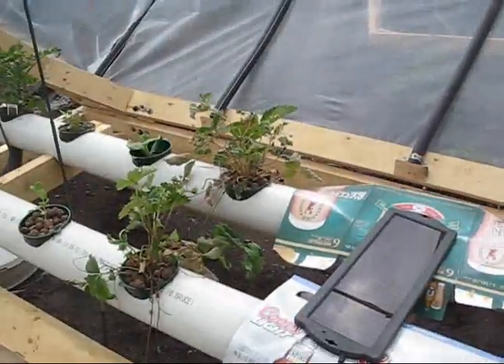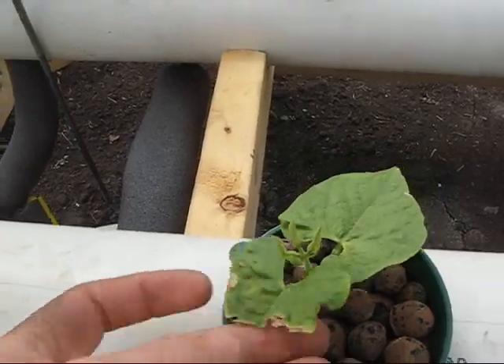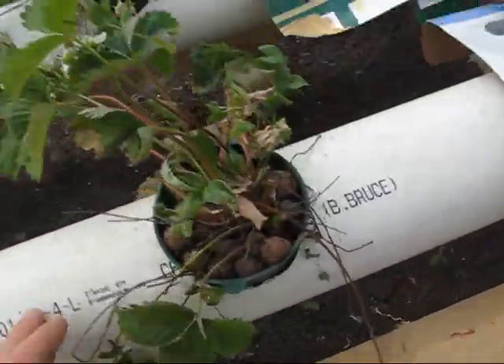It's just off a normal timer. I'm going to be upgrading the timer too with a 12-volt timer. If anybody can tell me what they think it is — I believe it's nutrient burn. They're just dry.